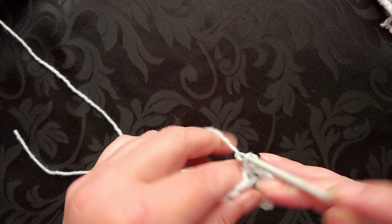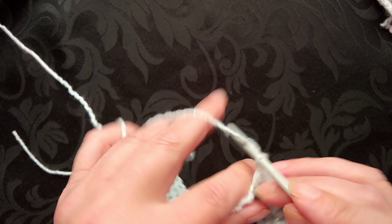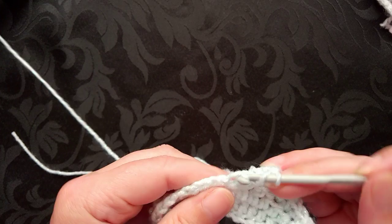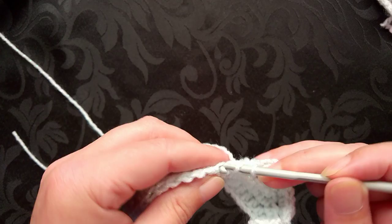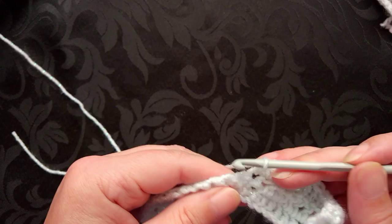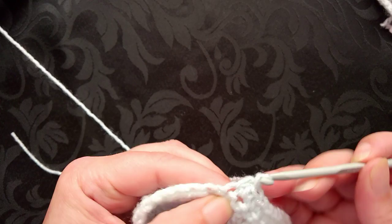Up to the next stitch, then up to the double or the treble, back down to the half double or the half treble, and then the single crochet or the double crochet. I'm at my halfway point so I'll begin the sequence again.